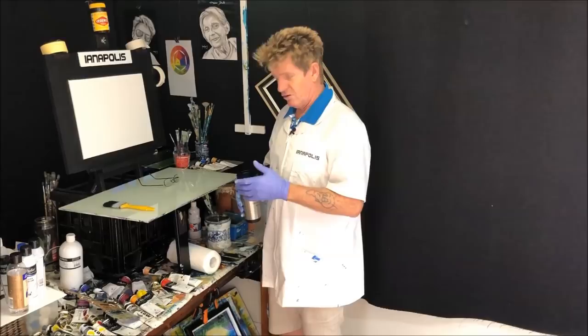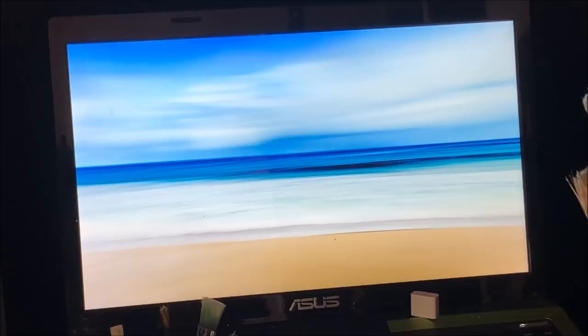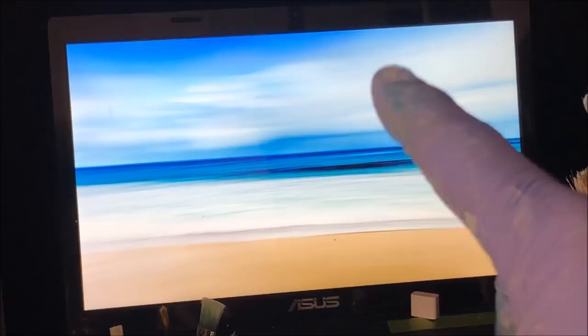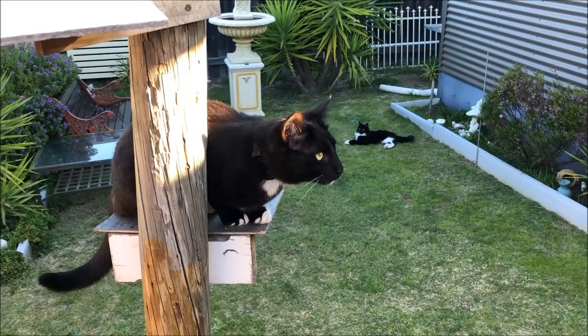So today is a background. Get yourself some hydrated drinks — coffee, water, whatever — and let's get into it. I found this picture on the internet, it's a free website, and it's just a sky, water, and some sand in the front — that's exactly what I want for the background. I'm going to mix it up and change it a bit so it won't look exactly like that, but it's given me the colors I can use to get that look.